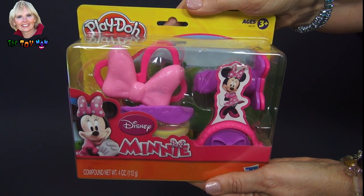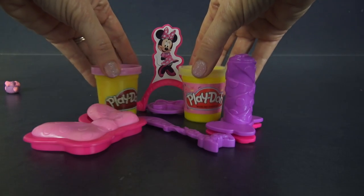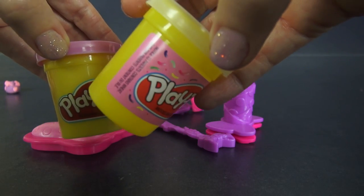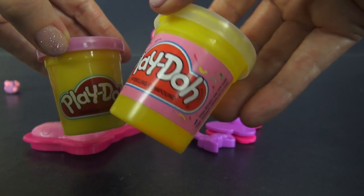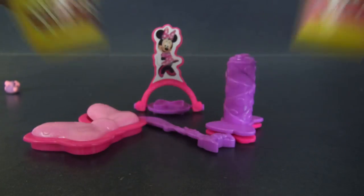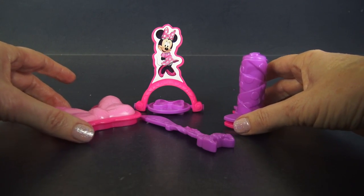I want to open it and play with you now. I have a favorite female mouse and her name is Minnie Mouse. Today's Play-Doh Minnie Mouse Boutique set allows us to play with our favorite little female mouse. We get two pots of Play-Doh - this one has confetti-like colors in it, it's pink with other colors, and then we have a light purple. We also have a lot of tools that we can make different things with.